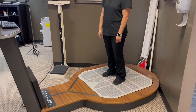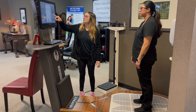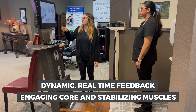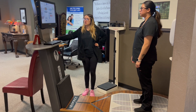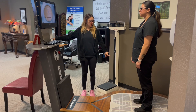The ISO-free machine offers a comprehensive approach to physical therapy. For patients at risk of falls, it provides dynamic, real-time feedback, engaging core and stabilizing muscles essential for maintaining balance. This helps enhance proprioception — the body's ability to sense its position — which is crucial for preventing falls.